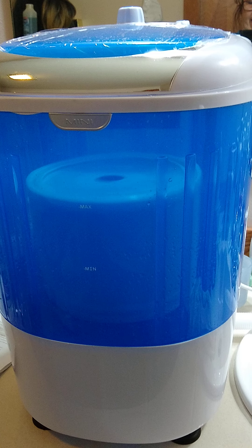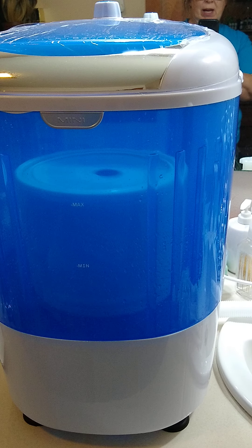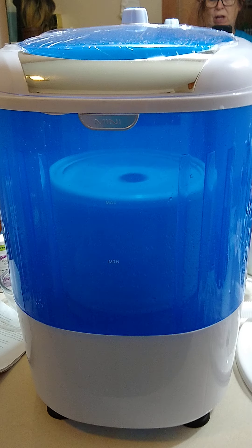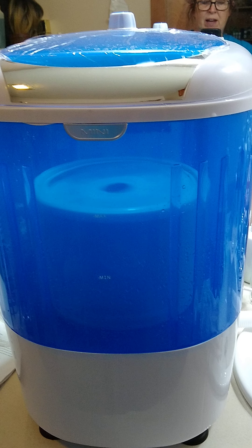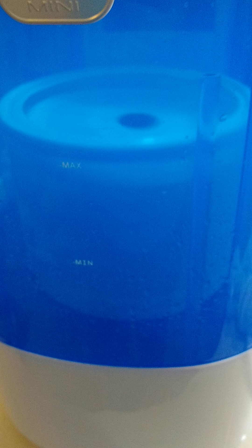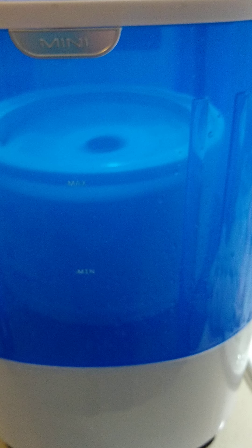It is clearly working to get the water out of the clothes. I let it run for three minutes and water was still coming out, so I set it for another three. The second three minutes it's not moving at all, so I think the clothing inside just needed to settle properly.